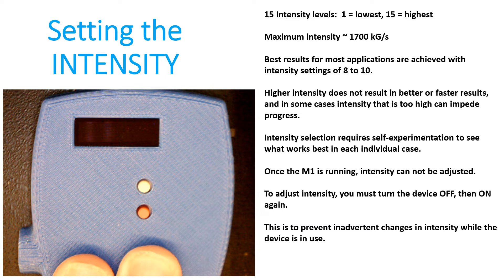Once the M1 is running and the green LED is flashing, you cannot adjust the intensity. You have to turn the device off and then back on in order to make any adjustments to the intensity or the protocol. I designed it this way to prevent inadvertent changes in intensity or protocol while the device is in use.